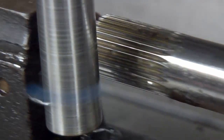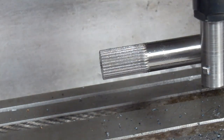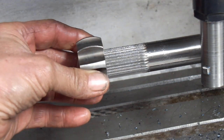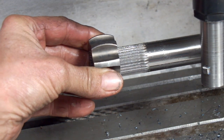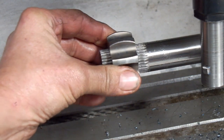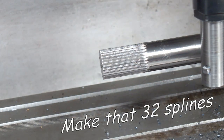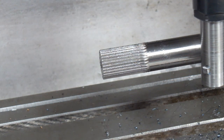Looks like that was the last spline. We've slid the tailstock back. This feels nice. Anyway, that's how we cut 32 splines on an axle. John Curtis, Ace R&D — we'll see you soon.